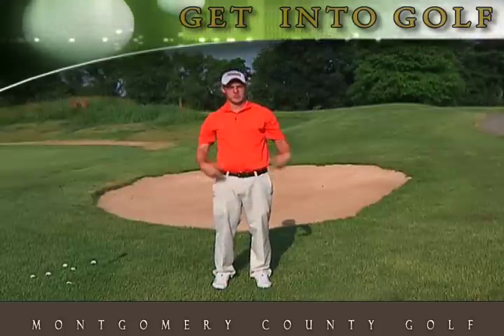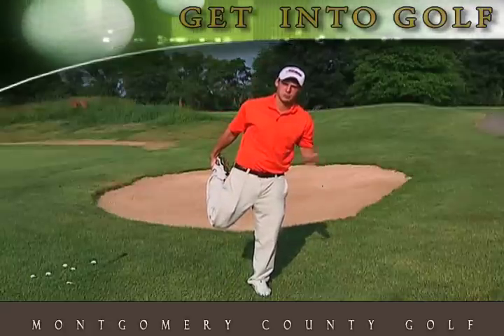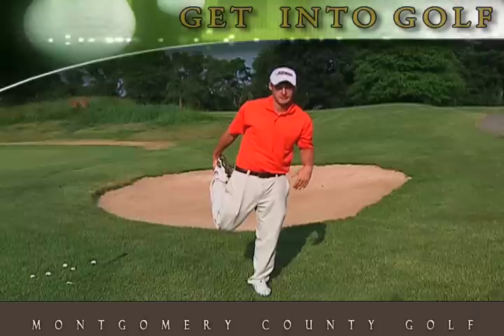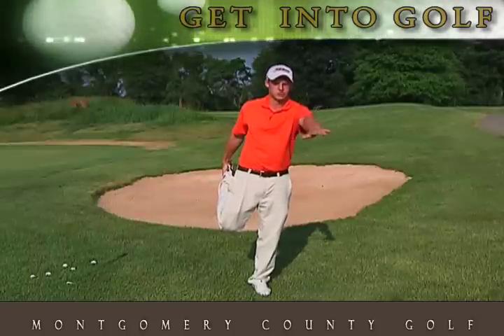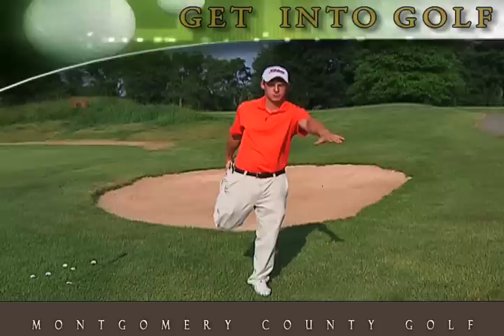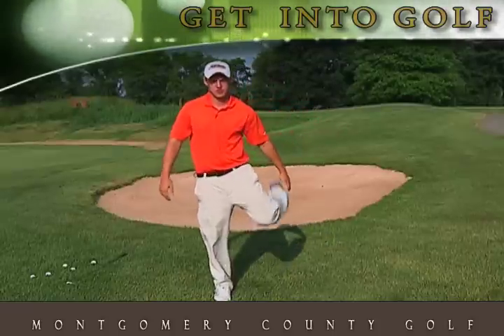Very good. Once we have our legs stretched out, we're going to stand on one leg — this is also going to help our balance. When we're making the golf swing, balance is also a very critical aspect. So let's hold each leg. If you have trouble keeping your balance, you can hold your opposite hand straight out in front of you, and that's going to allow you to keep your balance a little bit better. Let's switch to the other leg.